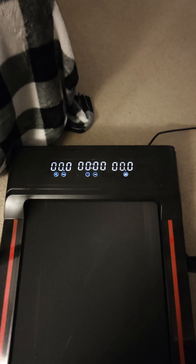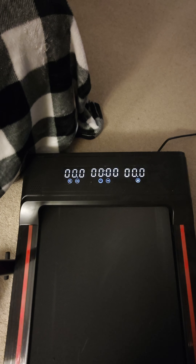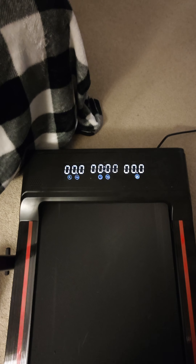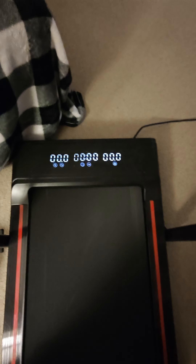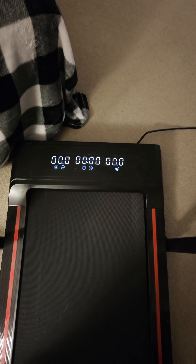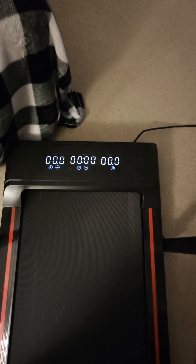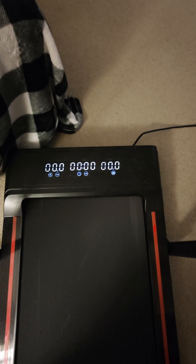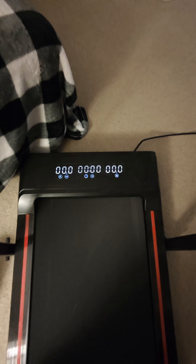When you turn on the power, the display on the very right is supposed to show you distance, and in the middle is the time or duration of your current run. Unfortunately, both of those run fast. If I start either my Apple Watch Series 9 or my Garmin Forerunner 965 at the same time as the treadmill, after about 10 minutes there will be a difference — the treadmill being about six seconds ahead somehow. That also relates to the distance, which is always showing further than what either watch shows.